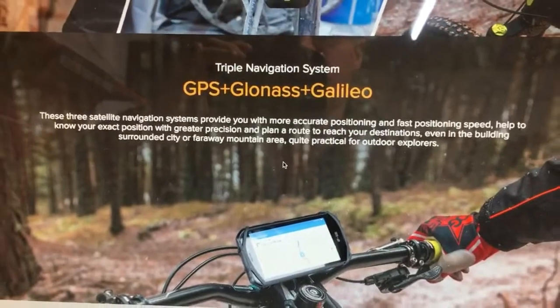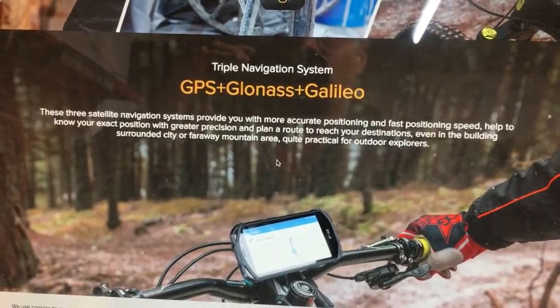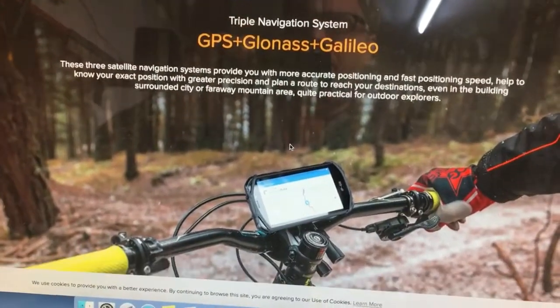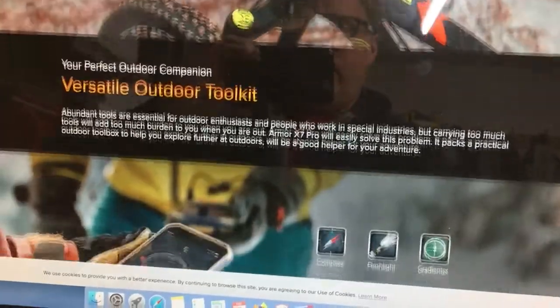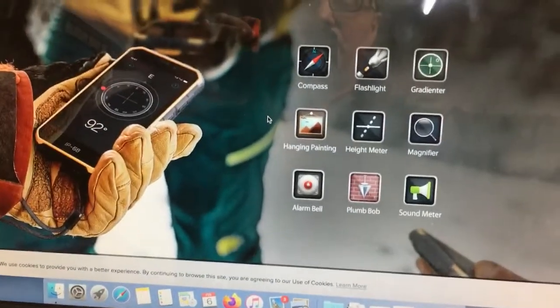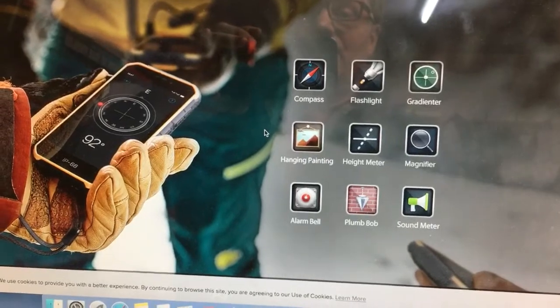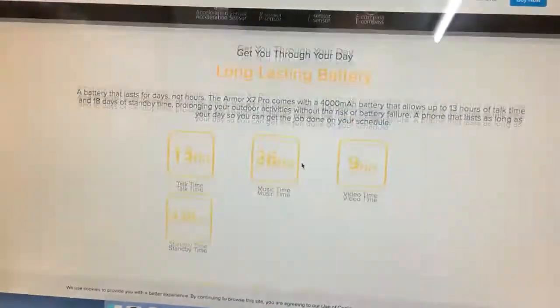Here's the GPS portion: it uses GPS, GLONASS, and GALILEO — do a little research on those. Those are the top three systems that will find you where you need to be. There's also an outdoor kit included as part of the flashed firmware, with some features above and beyond normal Android software.